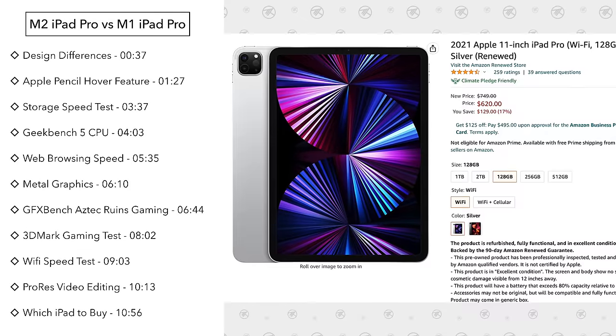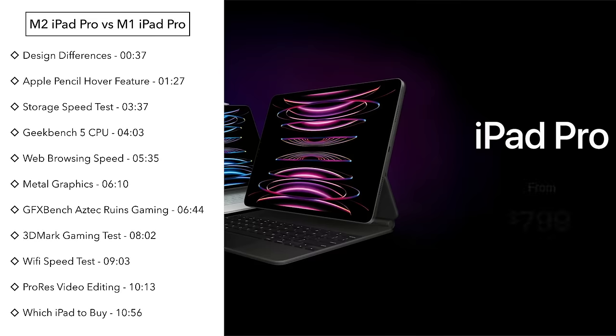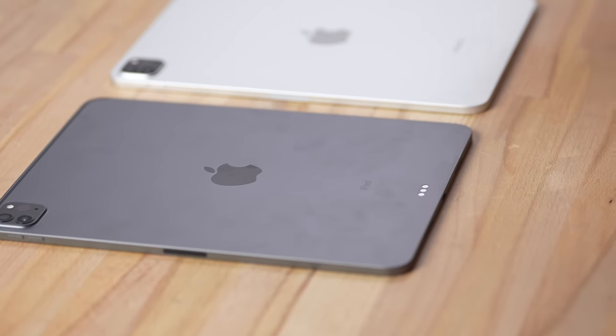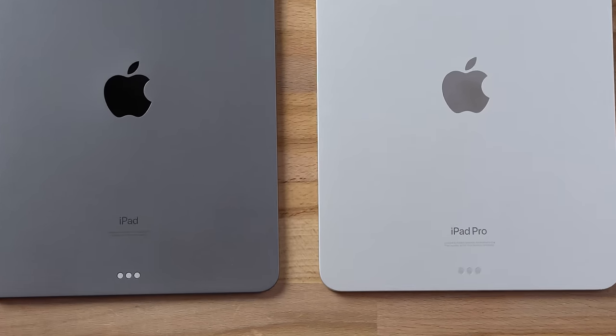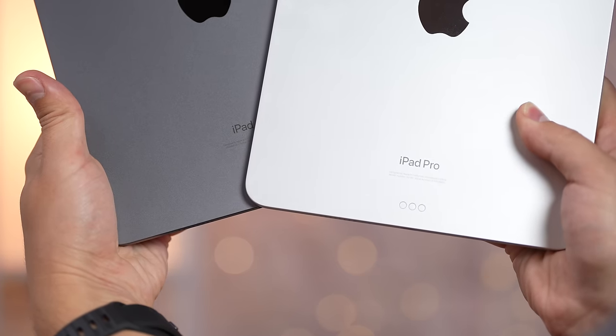There are a lot of people wondering if they should just buy an M1 iPad Pro for as low as $630 right now instead of paying the full $800 price for the new M2 iPad Pro. As far as design, there's literally only one difference: you now get the 'iPad Pro' text on the back of the M2 iPad Pro compared to the previous one that just said 'iPad'.